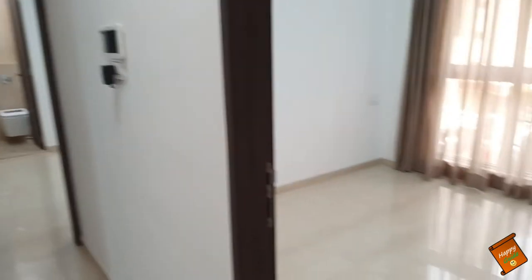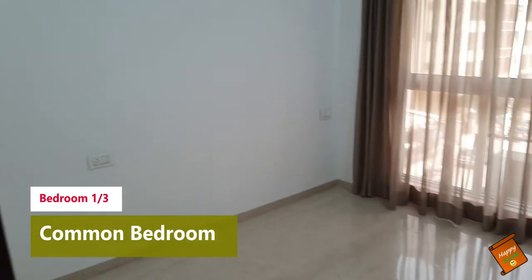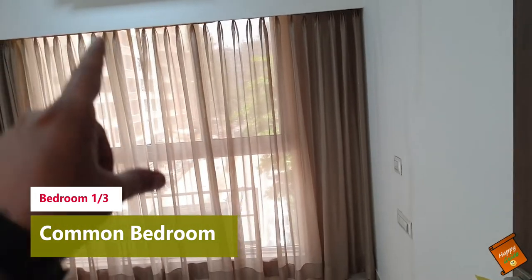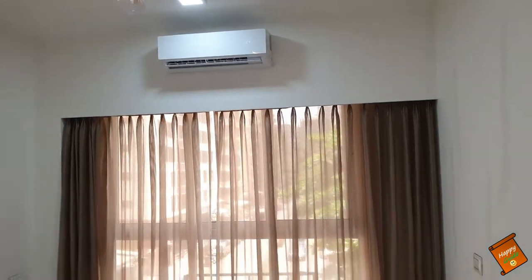And now let's talk about the first common bedroom here. So here we have a common bedroom. Again, there is no problem with ventilation because here we have big windows, and air conditioning will be provided by default by the developer.